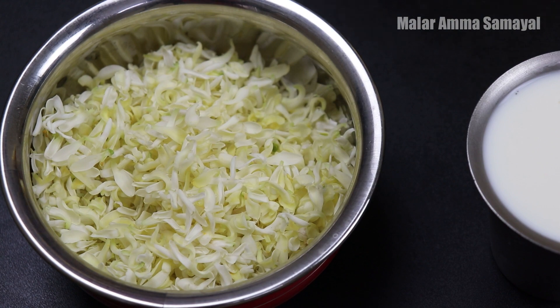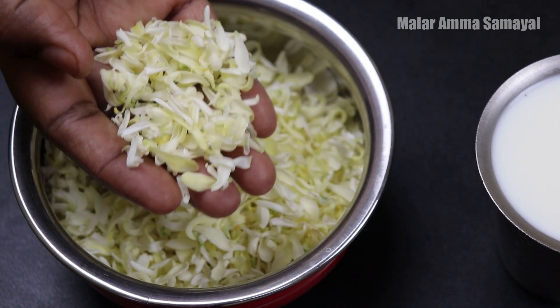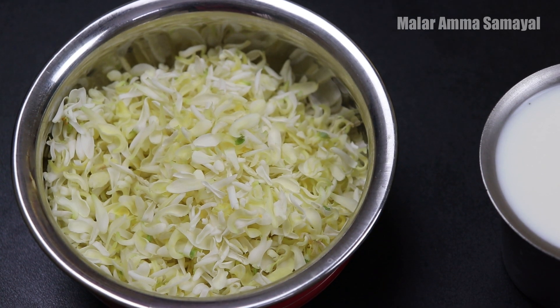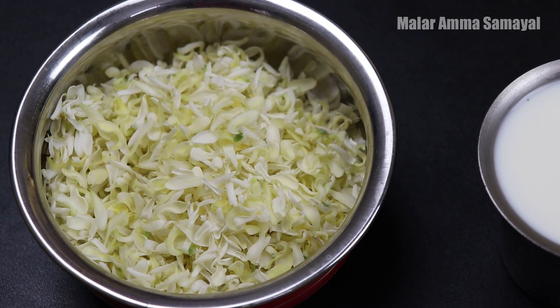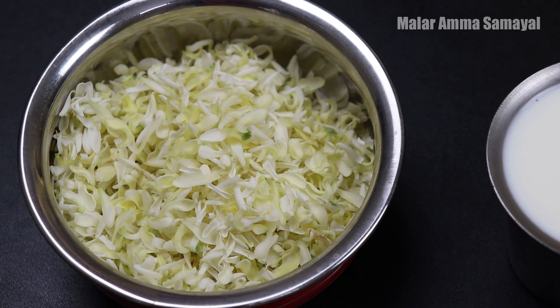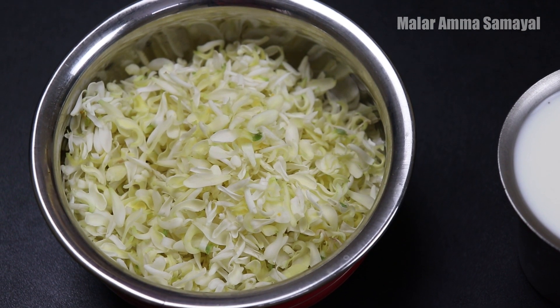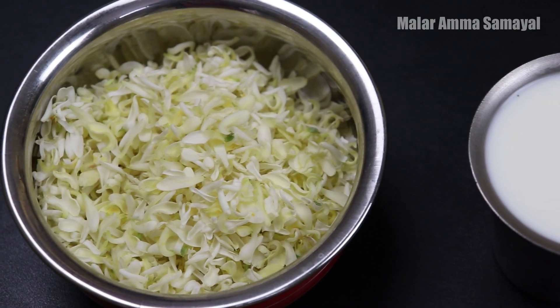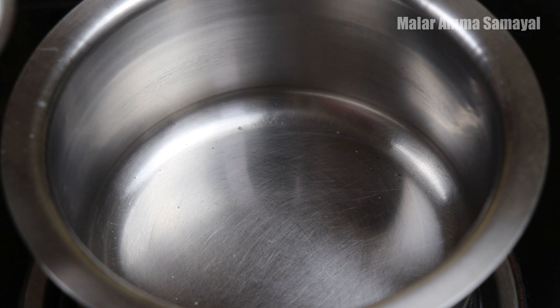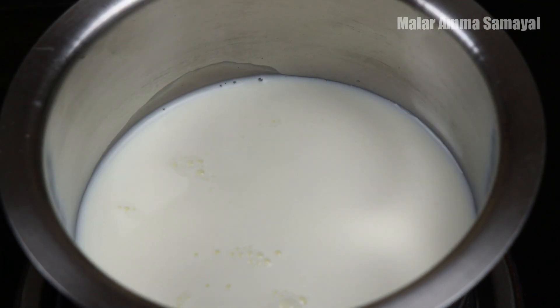I am going to eat a little bit, keep it thick, and put it in a spoon. I am going to put a spoon in this bowl. It is very nice and perfect. Put a spoon in a bowl and add water.